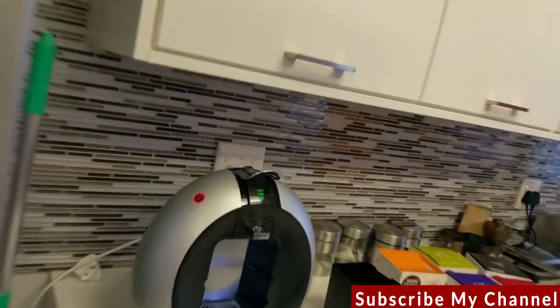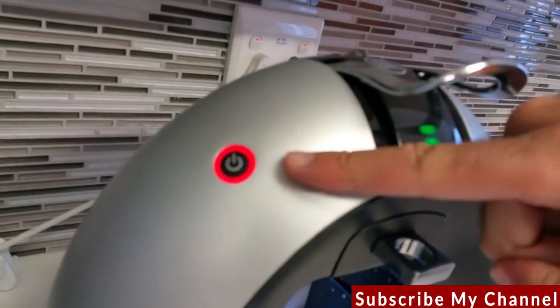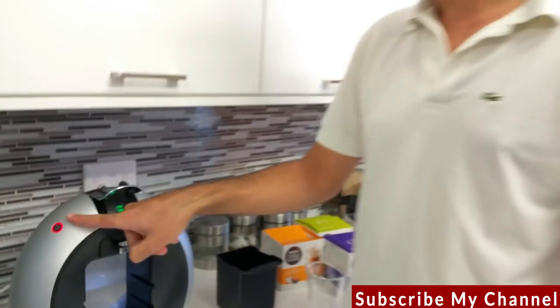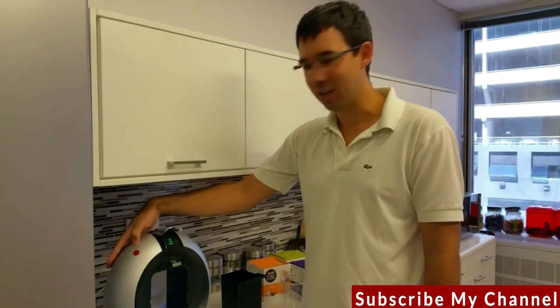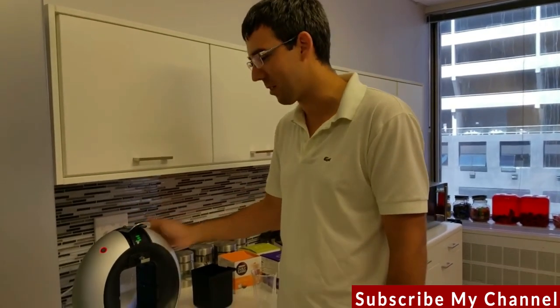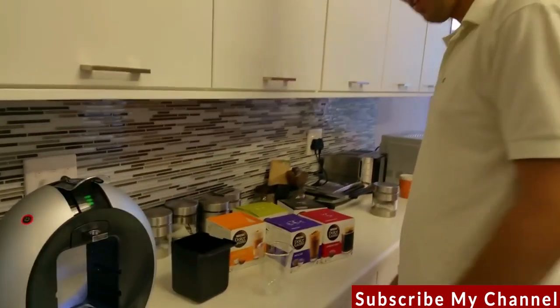Power it on. It takes roughly 10–15 seconds to heat up. You'll see the lights glowing red. Once the light is a steady green, that means it's ready. If after heating up it glows red again, it means there's a problem — either a capsule is blocked, your water is finished, or something else has happened, so you'll need to inspect it.